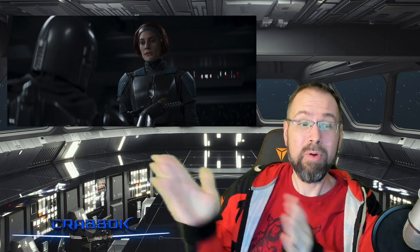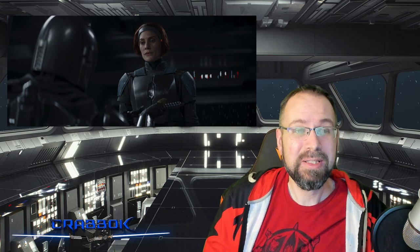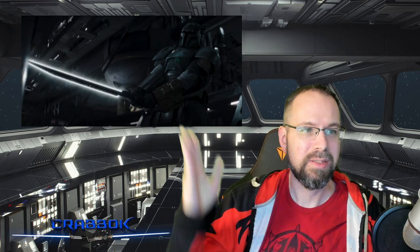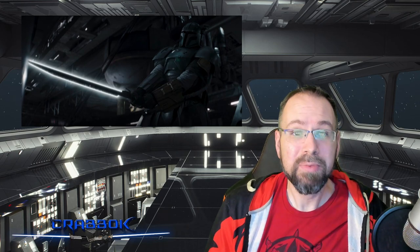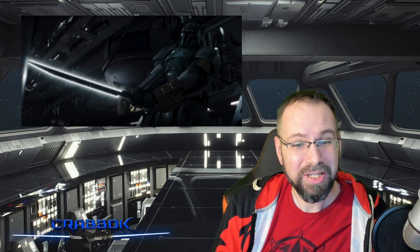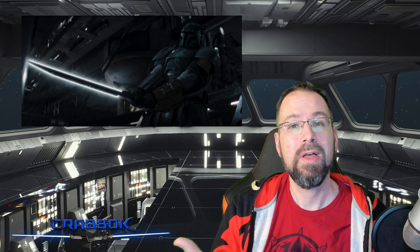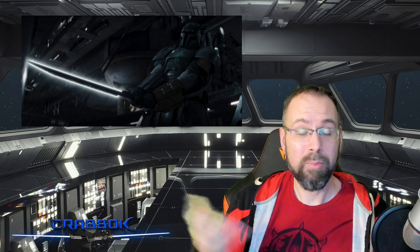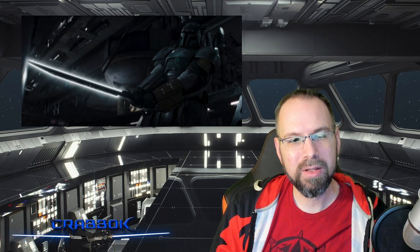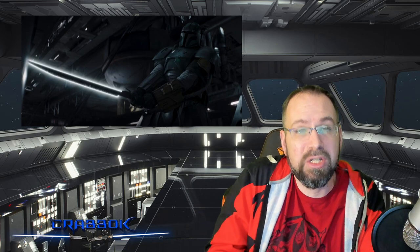Apparently he and Bo-Katan parted ways and he kept the Darksaber — she wasn't happy, and apparently he wasn't happy either. He's still been looking for a family. And he's not the only one who believes in this religion, because we also see Paz Vizsla try to pick up the Darksaber — and boy, he struggles with it, maybe even more so than Din Djarin. He really struggles with this thing. He's of the same mindset and the same belief system that the Mandalorian is, unlike somebody like Moff Gideon. So it's all about what you believe, your mythology and your energy, and a little bit of your mind — because Kanan does say that the blade channels your energy.